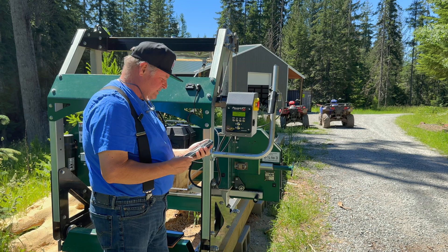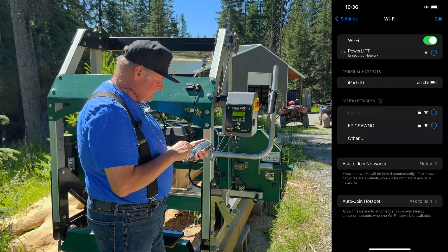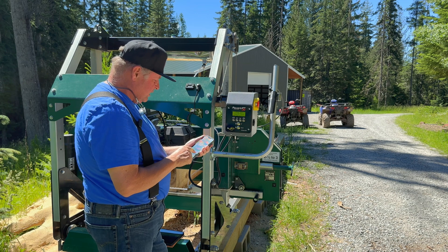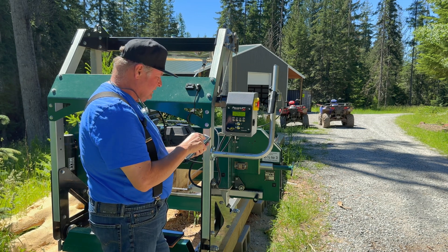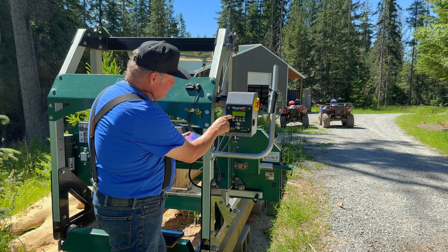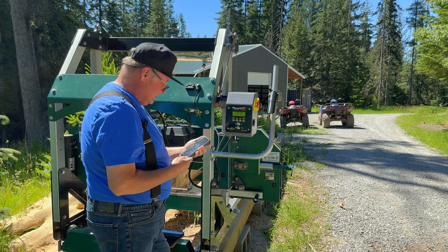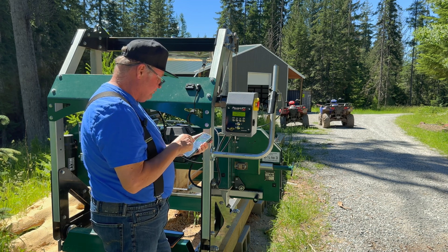The next thing you want to do is go into your phone's internet connection, go to Wi-Fi, and you should find the power lift there. Connect to the power lift, then go to a browser. Since I'm on the iPhone I'm going to use Safari, and I'll put in the IP address shown on the screen: 172.0.0.1. Press go and you'll be presented with a screen showing your current settings and current firmware.